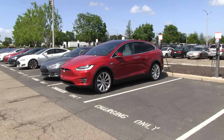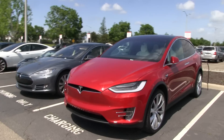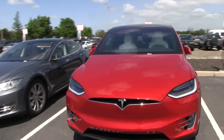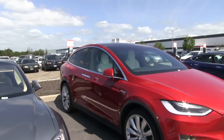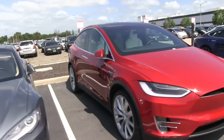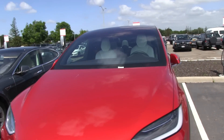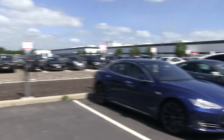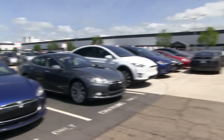We are still in the Fremont Tesla factory, and this is a multi-coat red Model X. I have to show you — look over here, you can actually see the ultra white seats. I just showed you the deep metallic one on another video, but this one is red.